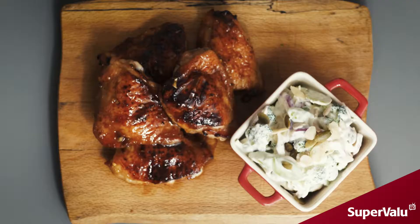This fantastic recipe is a ginger and honey chicken thigh with a broccoli stem slaw.